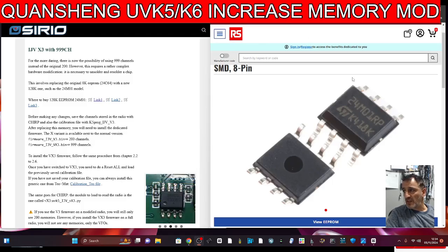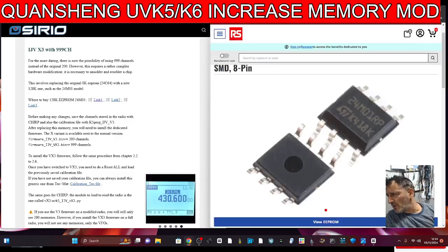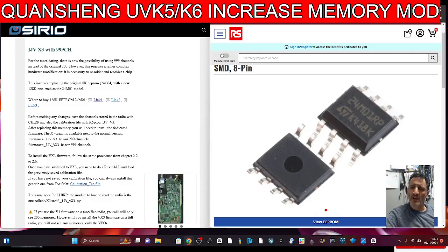You do need to buy these parts — I've put the links in the description. I found one on AliExpress and I found another one on a link that IJV has provided, which shows a nice close-up.